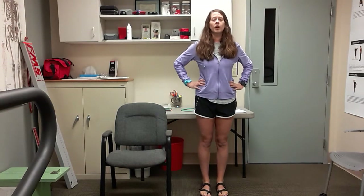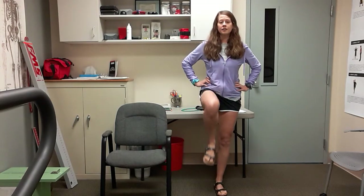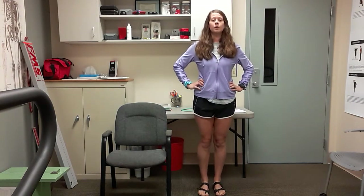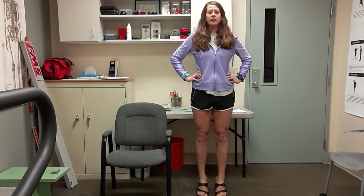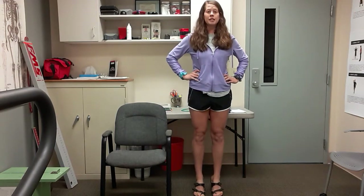Bring those feet in here, feet a little closer together. I want you to press up through all ten of those toes, come down, lift right leg, left leg. So together we go up, down, lift, lift. Warming up our calves, working a little bit on balance. Your knee does not have to go as high as mine — just bring it up as high as you feel comfortable. Always hold on to something if you need to.